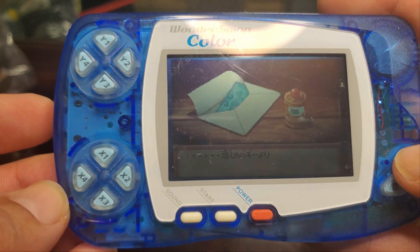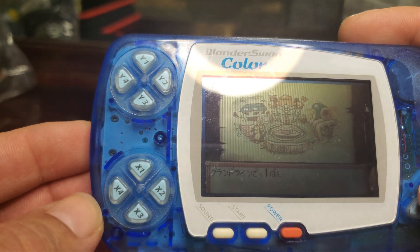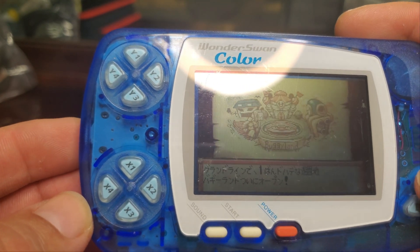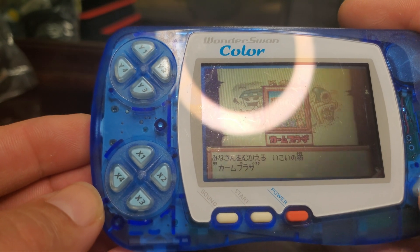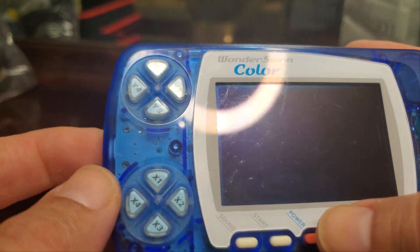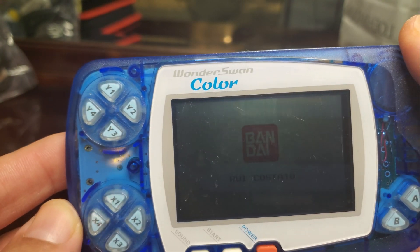During its lifespan, no variation of the WonderSwan was released outside of Japan, so only Japan was lucky to get this handheld. Designer Gunpei Yokoi is the same person who designed the Game Boy Color — that's why you can see it's very similar in style, as well as the back screen and design.